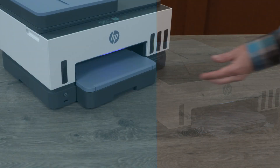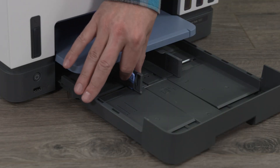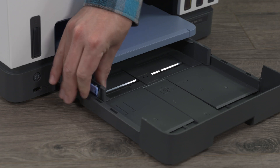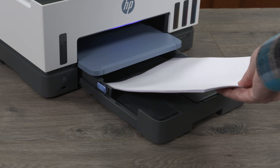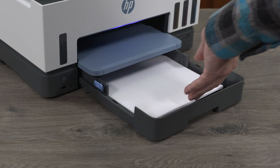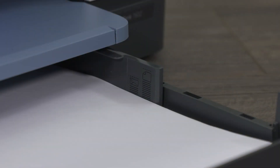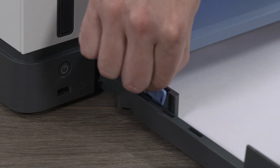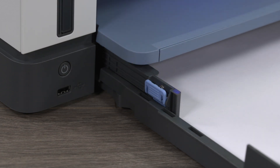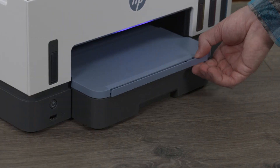Load paper. Open the input tray. Press and hold the button on one of the paper-width guides and slide the guides to the edge of the tray. Load a stack of plain paper with the print side facing down into the input tray. Make sure the stack is aligned with the appropriate paper size lines and does not exceed the stack height marking on the tray. Adjust the paper-width guides until they touch the edges of the paper, then close the input tray and pull out the output tray extender.